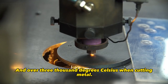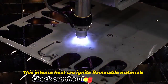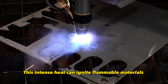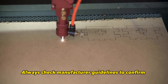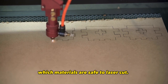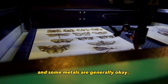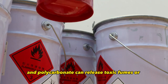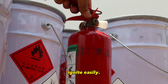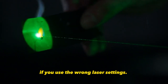Temperatures can reach over 3,000 degrees Celsius when cutting metal. This intense heat can ignite flammable materials if you aren't careful. Always check manufacturer guidelines to confirm which materials are safe to laser cut. Wood, acrylics, and some metals are generally okay, but materials like PVC and polycarbonate can release toxic fumes or ignite easily. And even safe materials can catch fire if you use the wrong laser settings.